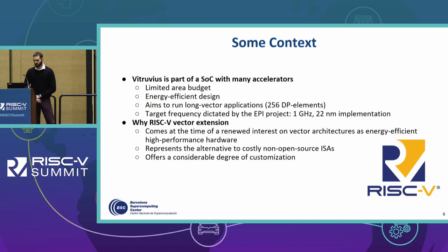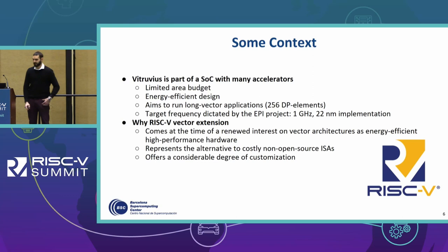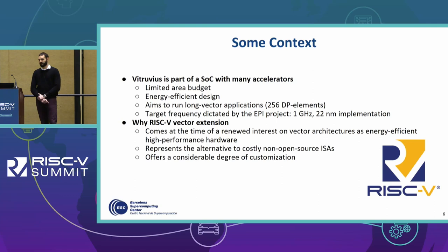The target frequency was dictated by the EPI project, targeting one gigahertz in a 22-nanometer implementation. We decided to use RISC-V because it comes at the right time of a new interest in vector architecture as energy-efficient high-performance hardware. It also represents a good alternative to costly non-open-source ISAs, and additionally its level of flexibility offers a conceivable degree of customization for users.